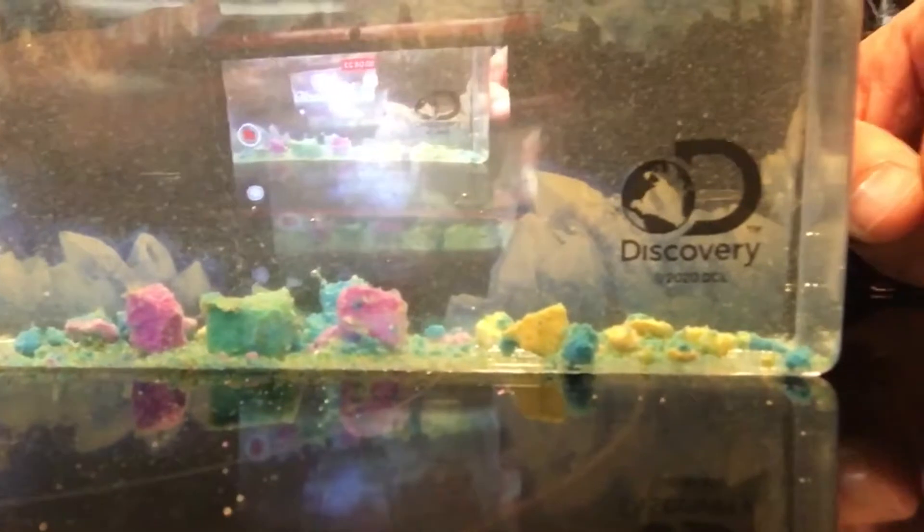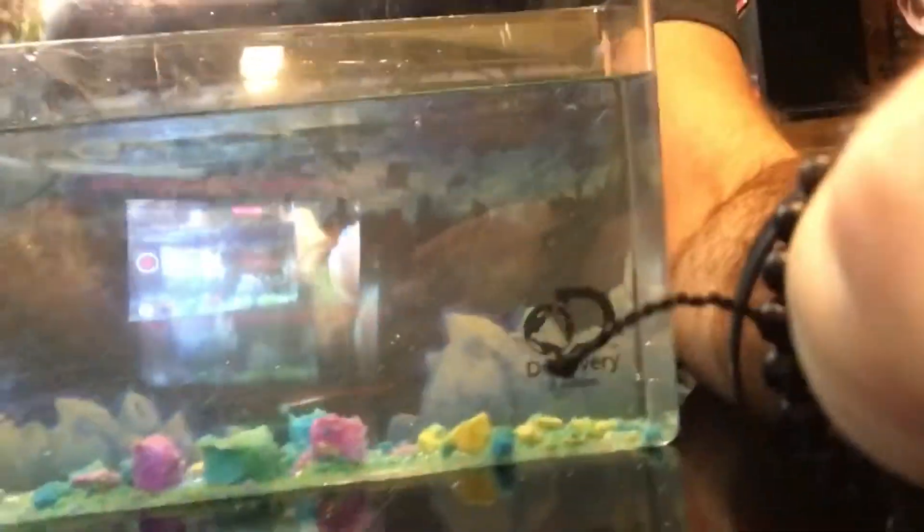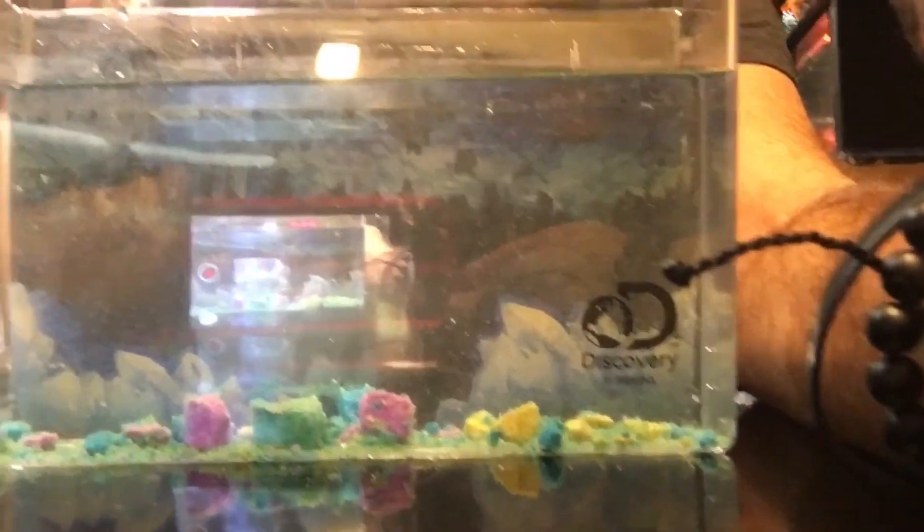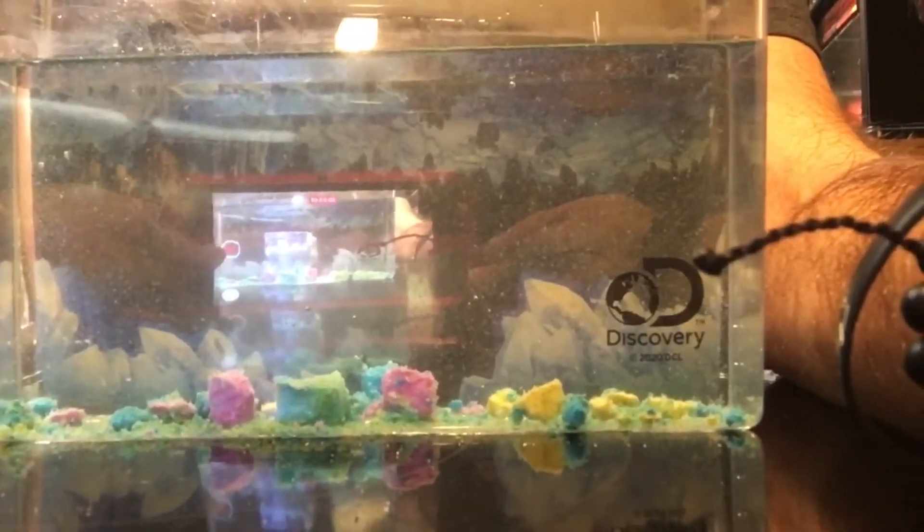We got the solvent in there and the water in it. We'll check back in with it in a little bit, Luke. About two hours we'll come back and check it out. Hopefully when we come back it's going to be a lot better — we'll be right back.